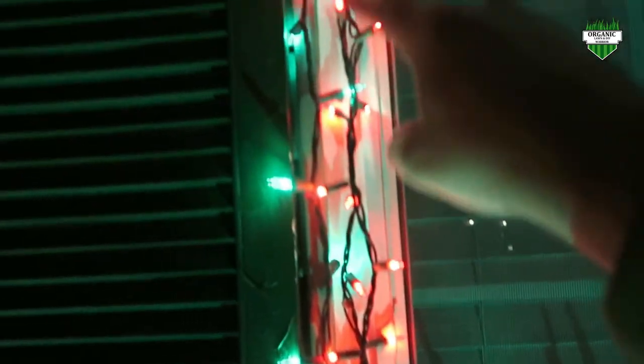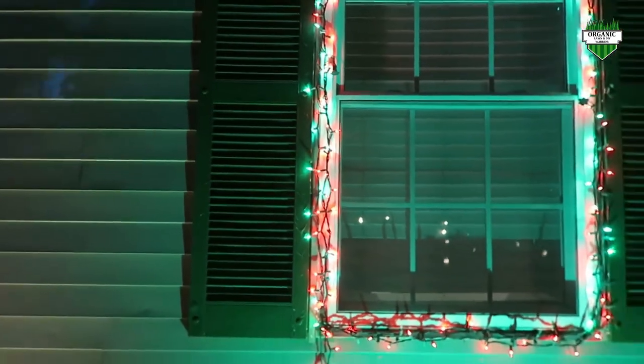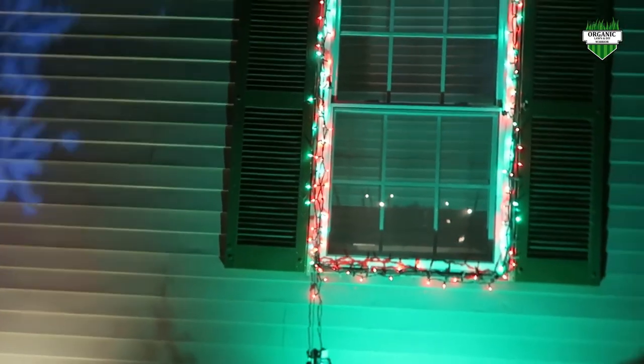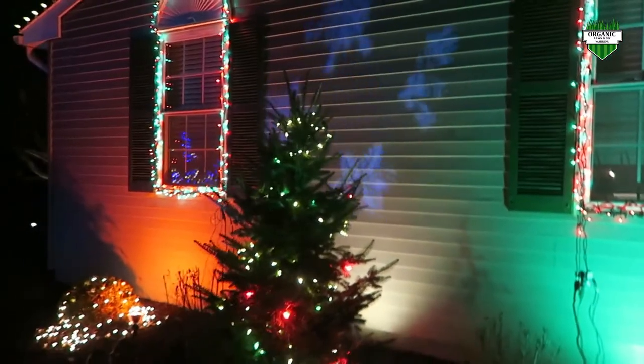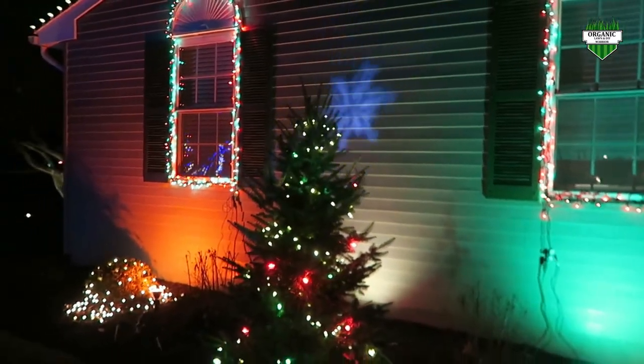I know it's probably not the best idea, but if you can see here, I got screws along my windows there. I just don't like the idea of having to put those little clips in every year. I also hang Halloween lights as well, so it's a little bit easier for me to hang them and take them down.